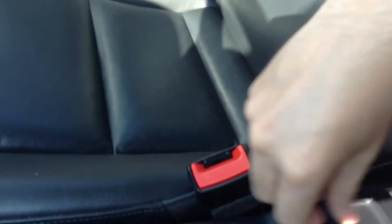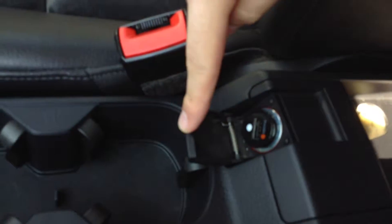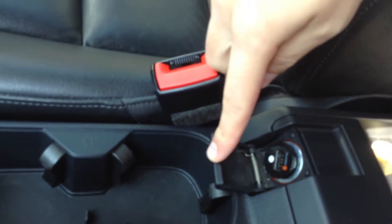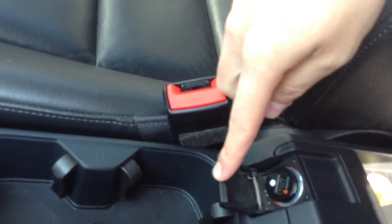As for an auxiliary jack, looks like I was going through here, I didn't find a built-in one, but the previous owner looks like here in the cigarette lighter, they left a little USB connector in there that goes right there, so I'm sure you could plug that in and charge up the phone.